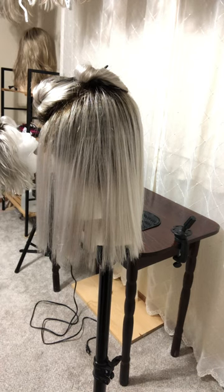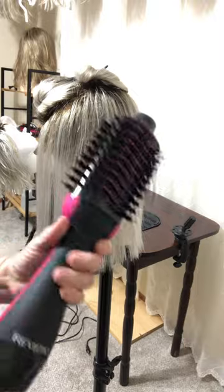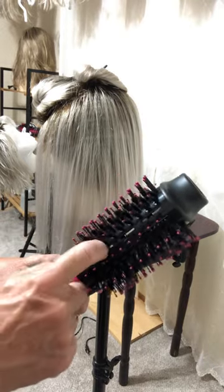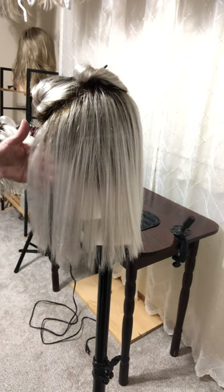So you can either steam those out, or I like this — it's by Revlon, a hot airbrush. It does get a little warmer than the Hot Tools hot brush. It's still plastic here but it just seems to go faster for me, and I'm not that patient.